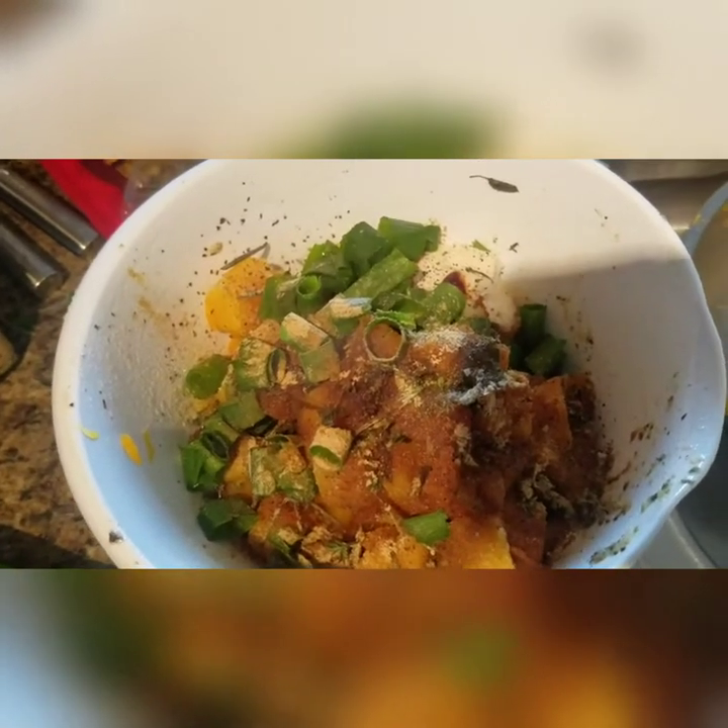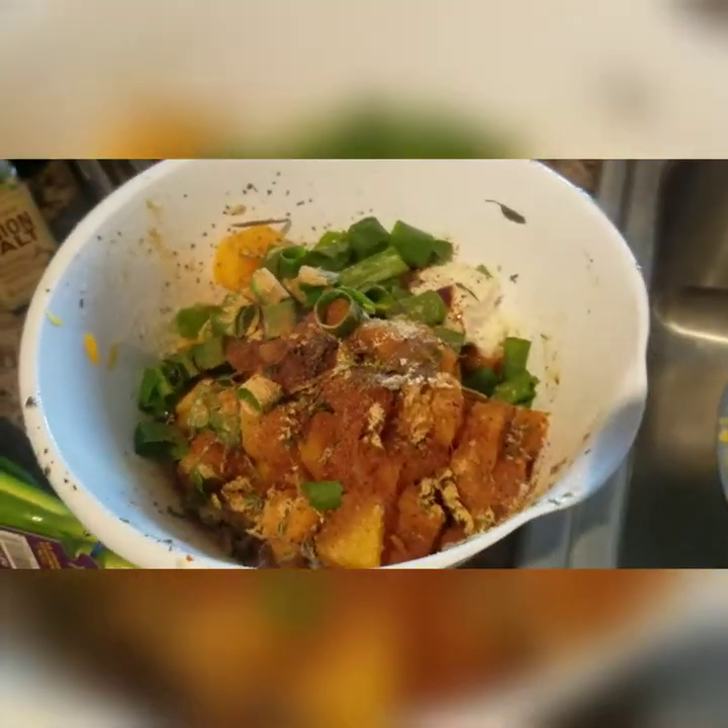And so now I'm going to get my potato smasher and I'm just going to smash, smash everything in here.